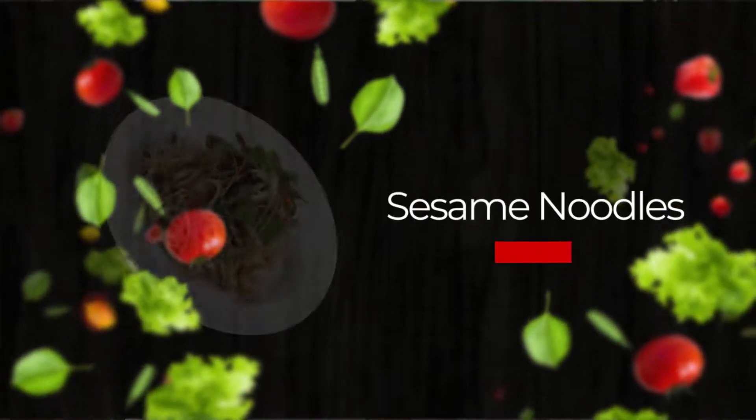Welcome to Susana for Home Cooking. Today I'm going to make a sesame noodle, and it is one of the most popular dishes in Chinese restaurants. It's also a wonderful dish for the summertime, and you can serve it as a cold sesame noodle.